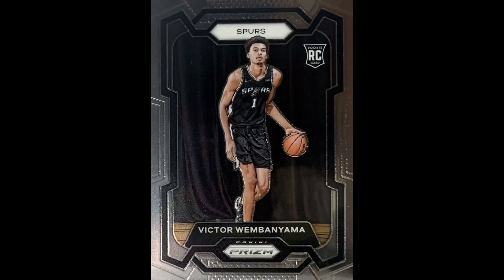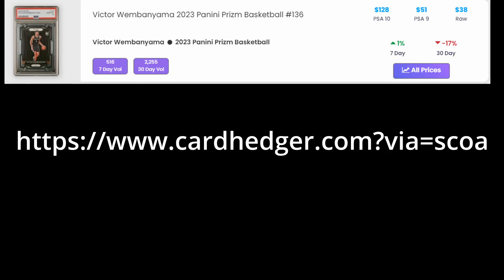All the prices I'm putting on here are from cardhedger.com. If you're not familiar with it, I'll put a link in the description below - it's an affiliate link you're free to use. It's similar to Card Ladder or Market Movers, but it's by far my favorite. It has a lot more cards than the other ones and is the smoothest for me.